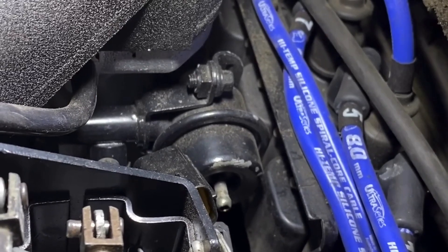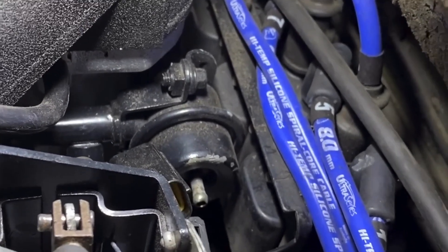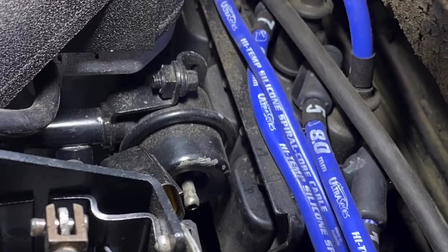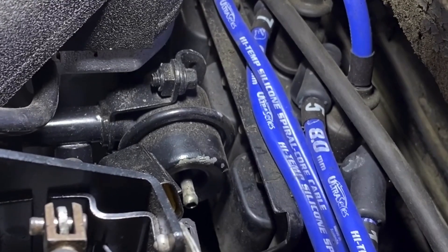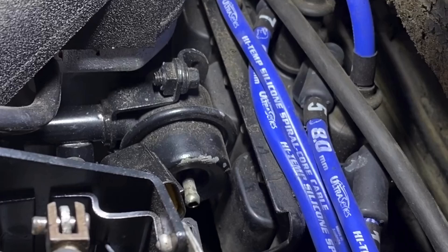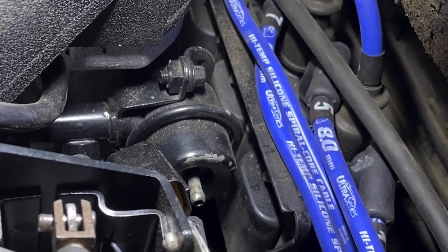You've got to get that thing all the way off, because then it has to go in a vice — I'll show you that bit in a minute. Basically: coil pack off, bolts out, slide it out and disconnect, remembering to relieve all the fuel pressure in the system first with a Schrader valve on the other side.